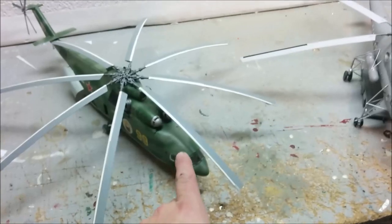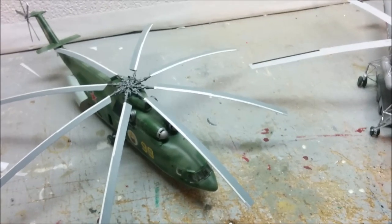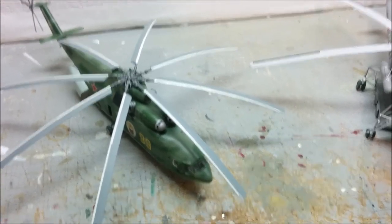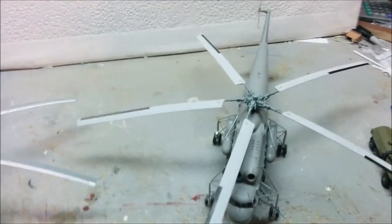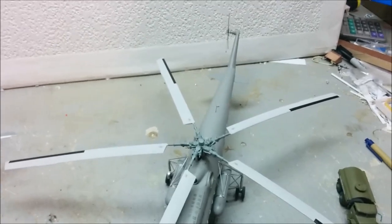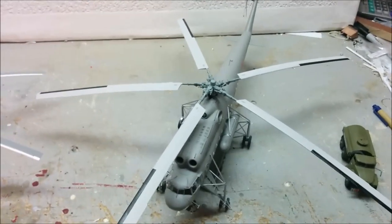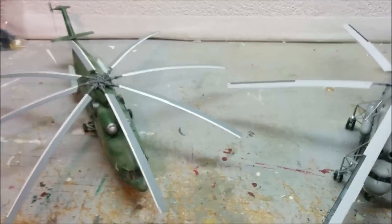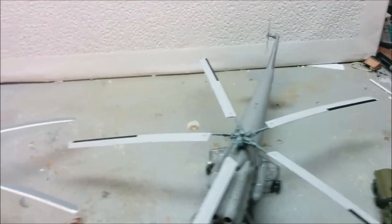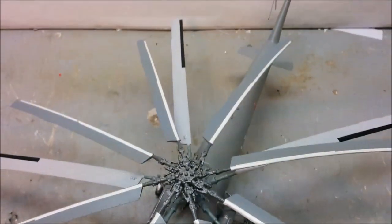I never did a video on the MI-26 because I built that many years ago. Other than the windscreen it was almost 100% trouble-free assembly. The MI-10, given that it was not from as mainstream a manufacturer, went together pretty damn well with very few problems. These two big boys certainly take up the whole workbench.